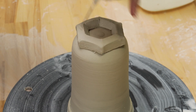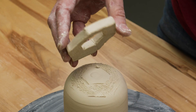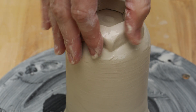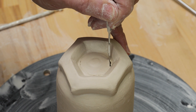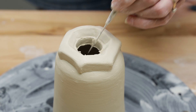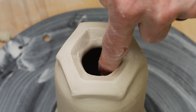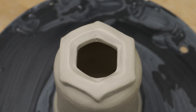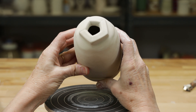Next, I marked the piece to the top center, then scored, slipped, and attached it. I then cut a hole through the piece in the center of the collar. I used a modeling tool to flatten the sides right up to the collar. Here's another one I created just using a smaller hexagon.